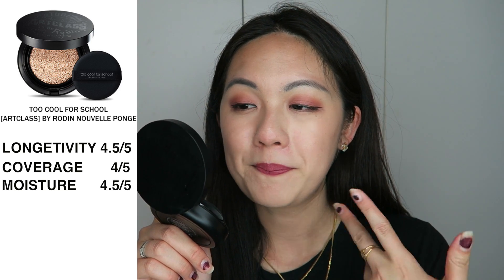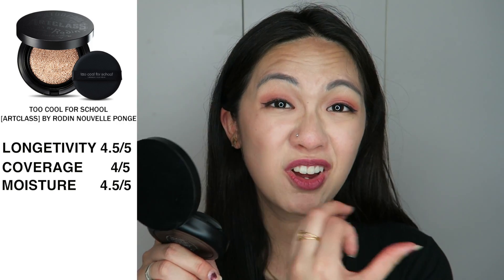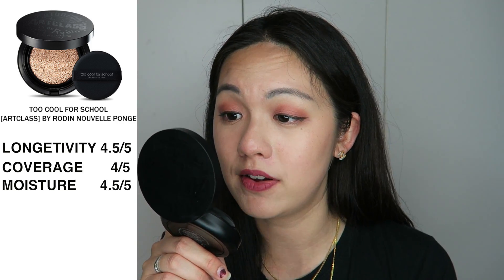The shade is perfect for me — not too light — and I really like the finish. For moisture, I'm giving this 4.5 out of 5. You can still feel some moisture on your face, though it's not intensely moisturizing. You can feel it starting to wear at the bottom after a while.